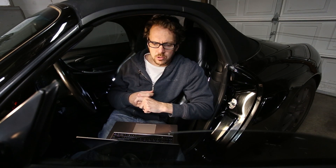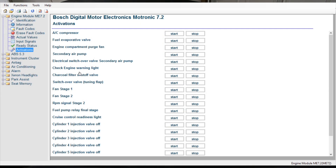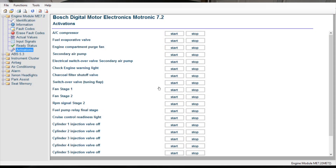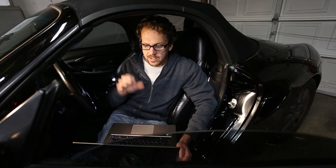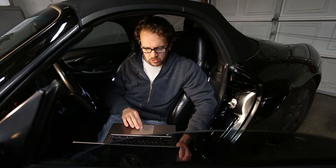Let's talk about some of the other things you can do with this. Not only does it read error codes from the engine and from all the other systems in the car, it can also activate different systems. For each of these things, you can jump into activations and hit start to start any system you want. For example, when I replaced the fans on the front radiators, I went through a pretty elaborate testing process — but with this Durametric cable, all I had to do is go in here, find the fans, hit start, and there you go. That's all there is to it. Most of the systems tied into the ECU can be turned on and off with the Durametric cable.